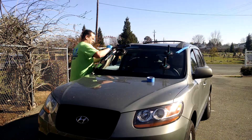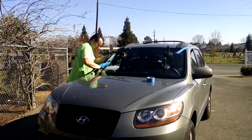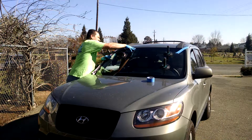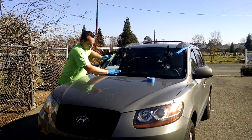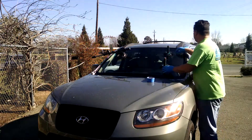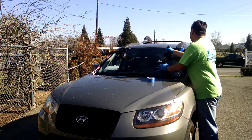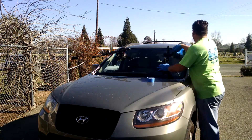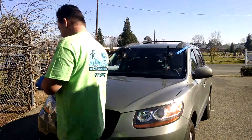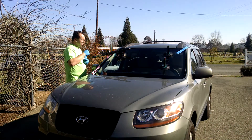Pull and release. I'm not fighting with the molding. I'm not fighting with the windshield. Honestly, it probably takes 2-3 minutes.